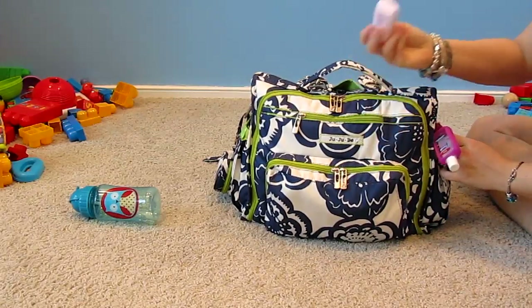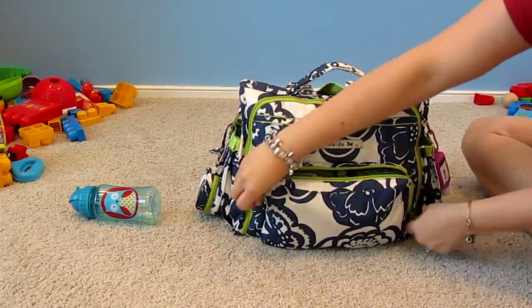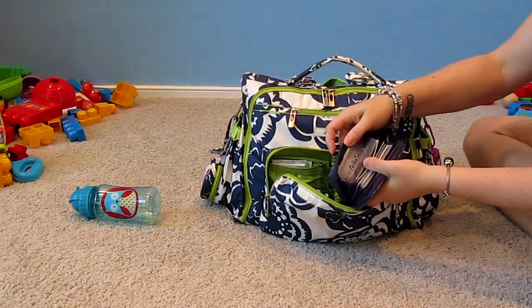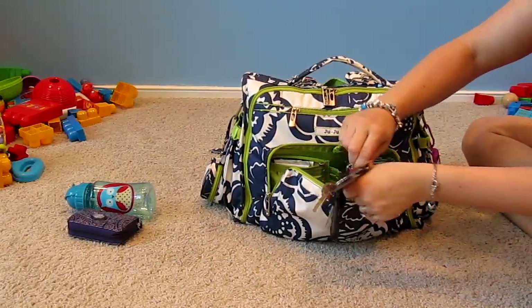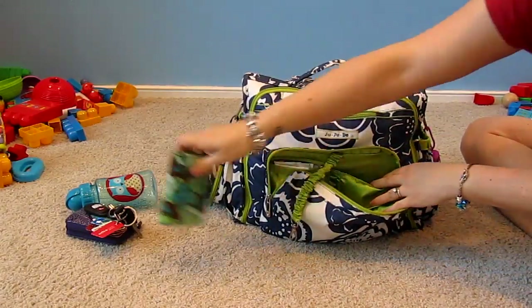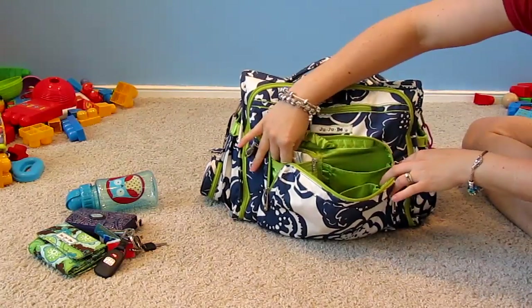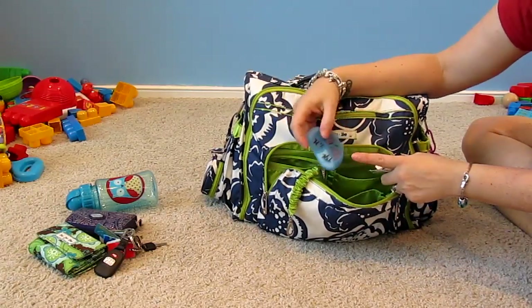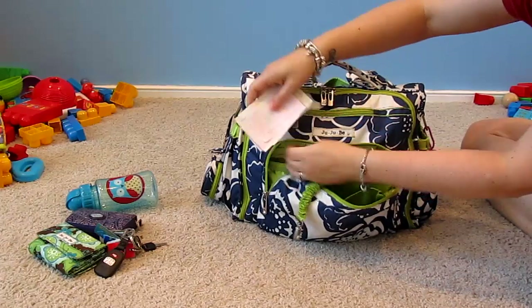I also have some lotion, mainly for me — the kids don't really need it. In the mommy pocket, I have all my club cards and gift cards, my keys, and my Thrifty wallet. In another pocket I have some coupons and a little pill box with ibuprofen, Tylenol, and Excedrin Migraine for me.